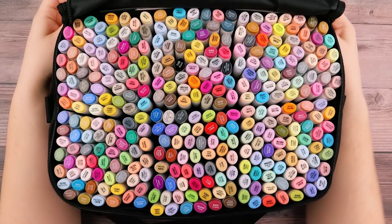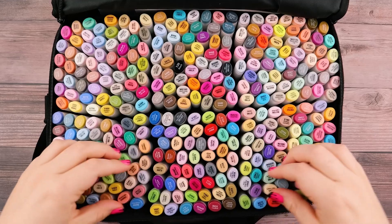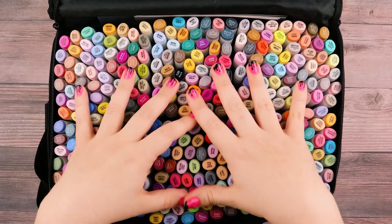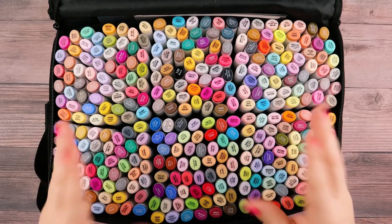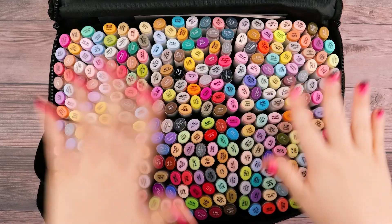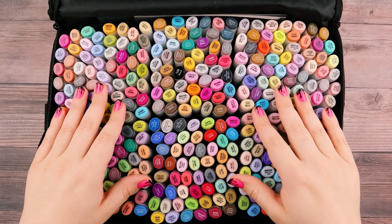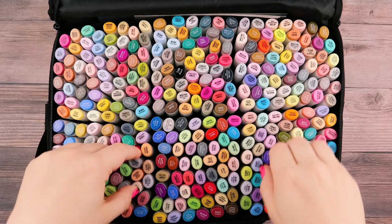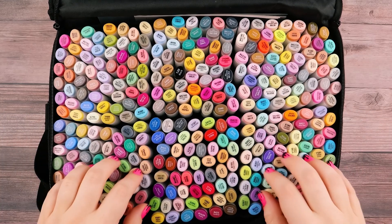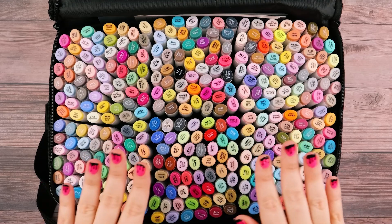320 markers, y'all. What in the world? This is insane. I would literally zoom out more for you guys to really see this, but I literally cannot. It is huge and the way my camera's set up, it's just kind of impossible to zoom out any more than what I have it at. But this just released today and I just wanted to go ahead and give you all a look at this 320 marker set.